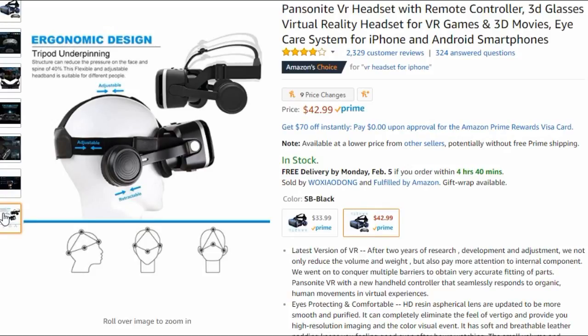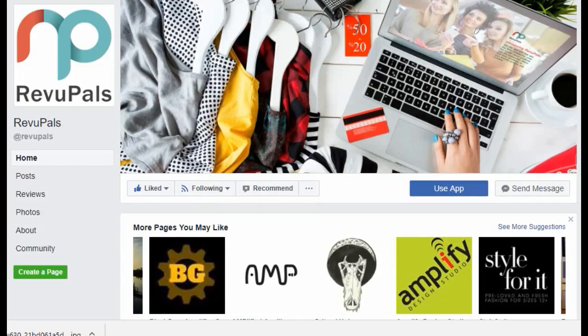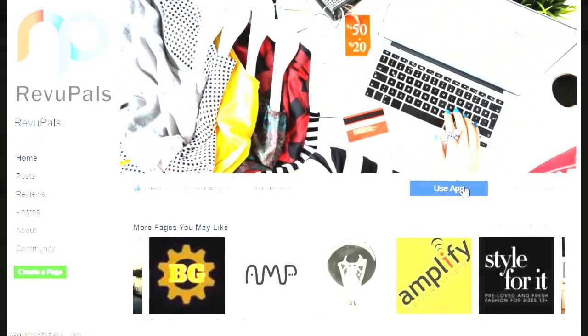I found out about the product from Review Pals. Review Pals is a smartphone app that you can download where your friends review products, you review products, and when people buy those products you get rewards that can be donated to a local charity — so it's all good.